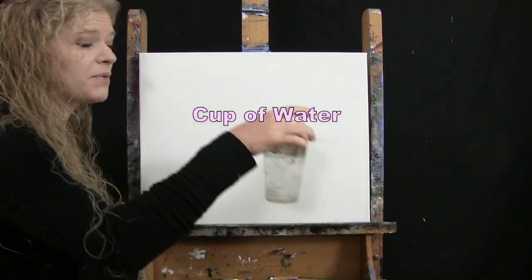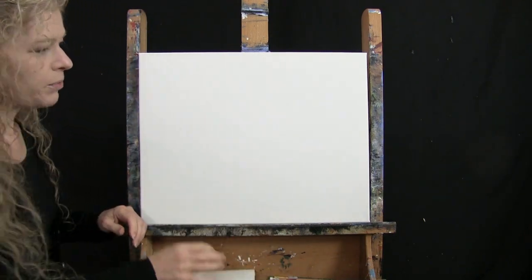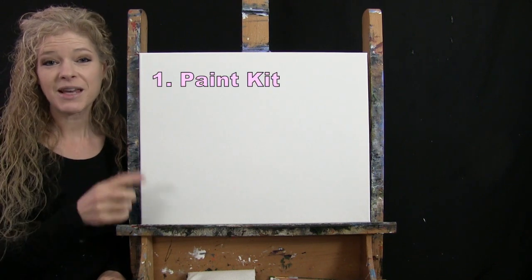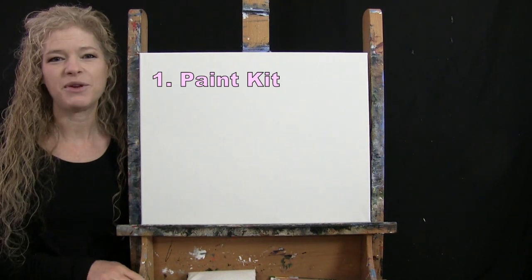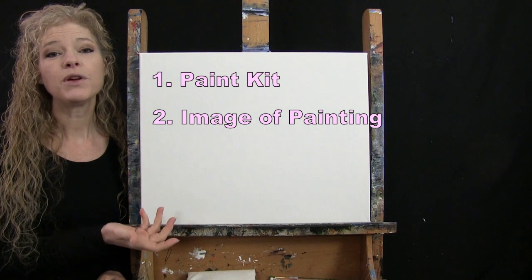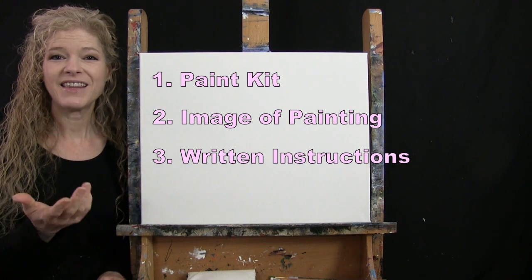You'll want a cup of water for washing your brushes and a paper towel for drying them. Down below this video I'm providing additional resources: a link to purchase the same paint kit I'm using, a link to download a free image of the final painting you can print as visual reference, and written step-by-step instructions. That's all we're going to need today.